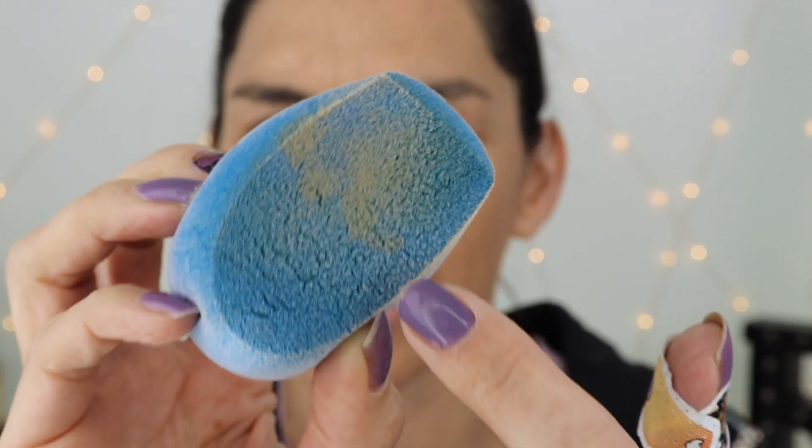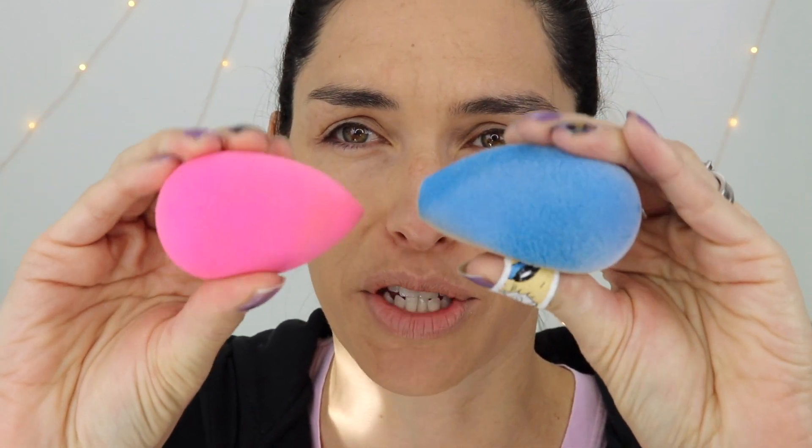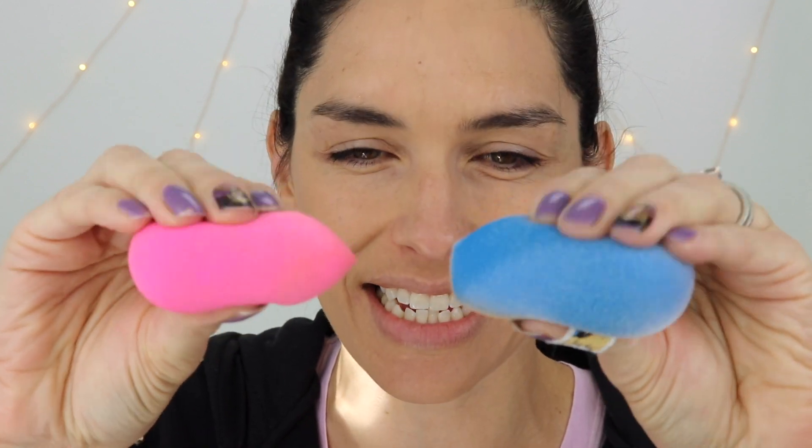Nice sharp corner there. But do you see how the product kind of sits funny on the sponge? It almost clumps on there. The first time I used it I was like, what the heck? But it's because of those little bristles — it doesn't really soak into the sponge very much. It mostly just kind of gets stuck on those bristles, which is great because that leaves it on the surface. I also have a beauty blender — this one is really squishy and wet, and the Juno sponge is a bit more dense. It's not super dense, but it's definitely more dense than the beauty blender, and it's a bit bigger.